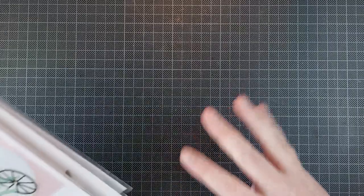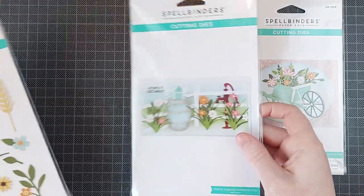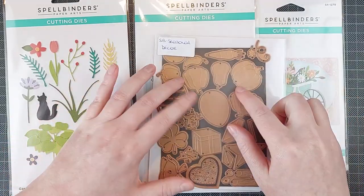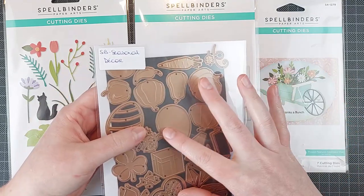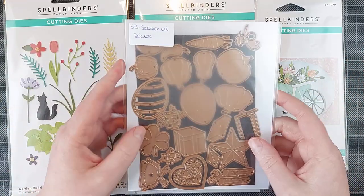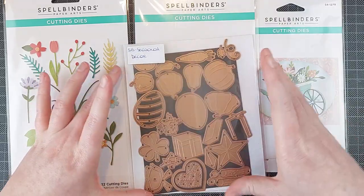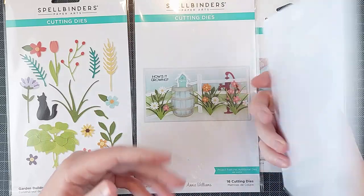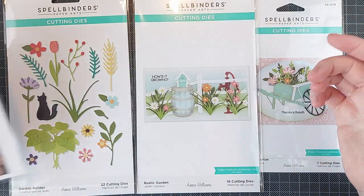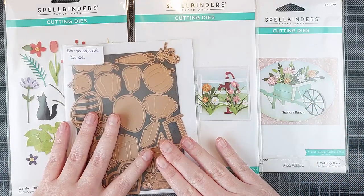I received four sets to work with: the Country Wheelbarrow, the Rustic Garden, the Garden Builder set, and also this one which is a Seasonal Decor set. It's kind of just items you can put in your rustic garden or in your wheelbarrow. This is a great set for seasonal cards because you get all of the seasons in one set. I think this is probably my favorite set of the release, which you wouldn't guess because it's kind of an add-on. But I made two very fun cards with this one.